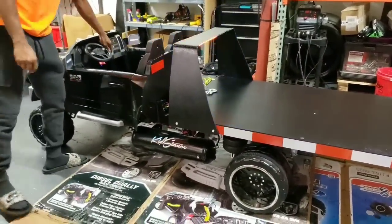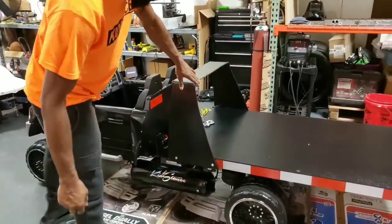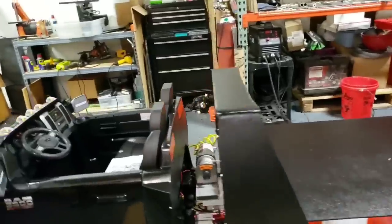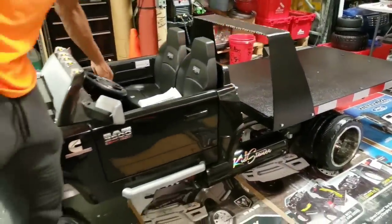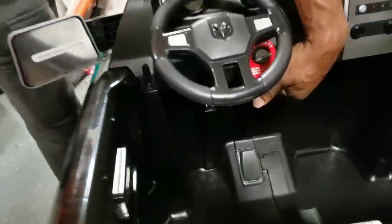Of course you have your normal startup sound with a little turbo diesel sound to it. We installed some emergency flashers up top on the rear and in the front, so you can see it from both angles. That's all being controlled by a module that's located underneath the dash — kind of hidden under here.